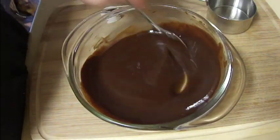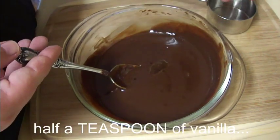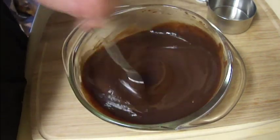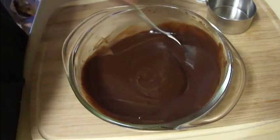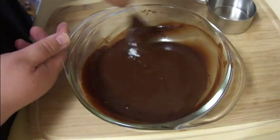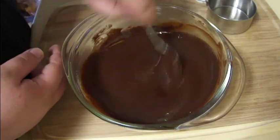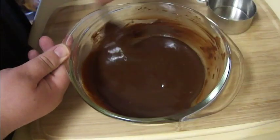Once this has come together and your chocolate has melted, you want to go ahead and add in about half a cup of vanilla extract and stir that in. Then you want to set this off to the side and let it cool for maybe 10-15 minutes, and while this is cooling we're going to go ahead and get our cake pieces cut up and our pudding made.